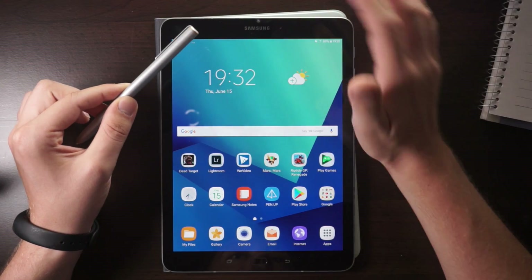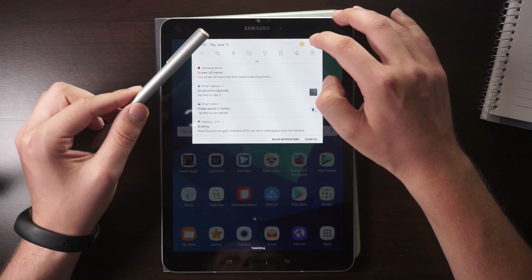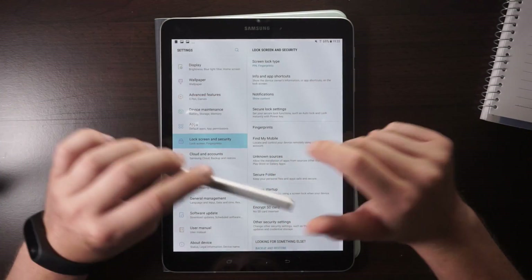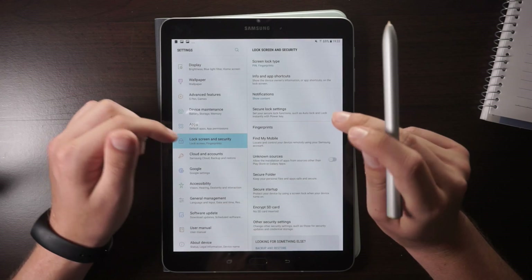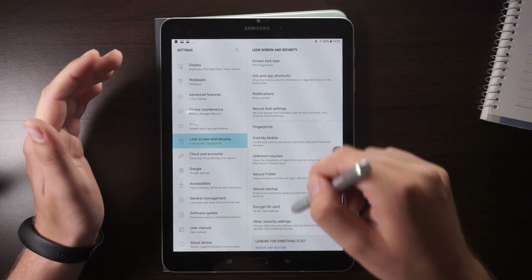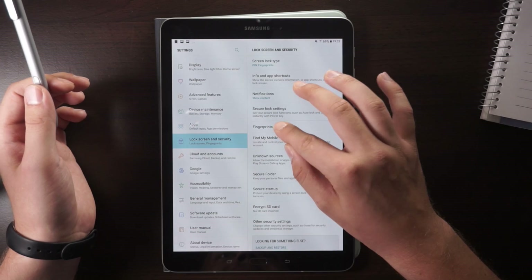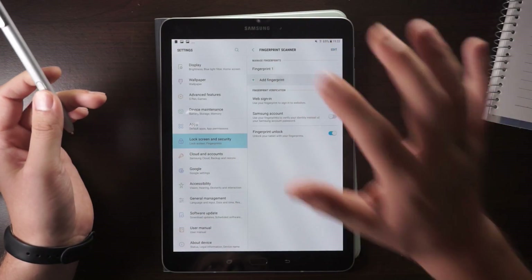Now let's take a look at a couple of other features included with the Galaxy Tab S3 tablet. Go into Settings, then Lock Screen and Security, and there you can learn how to add your fingerprint, which is integrated into the home button so you can unlock the device very fast. To use that feature, you need a PIN or password as a backup. You set that up, then go to Fingerprints, enter your PIN, click Continue, and you can add a fingerprint.